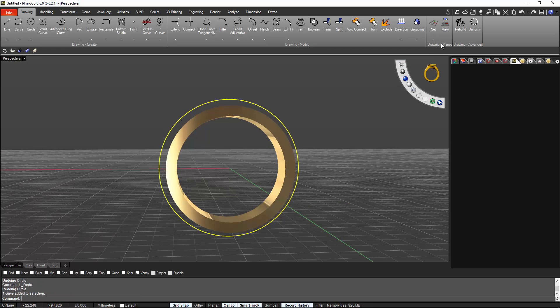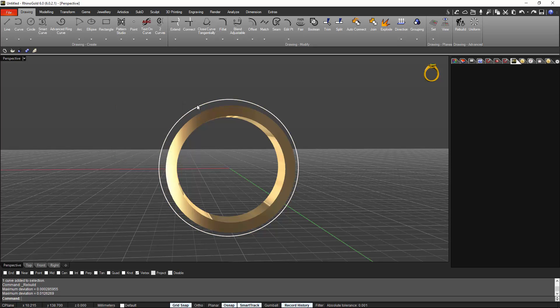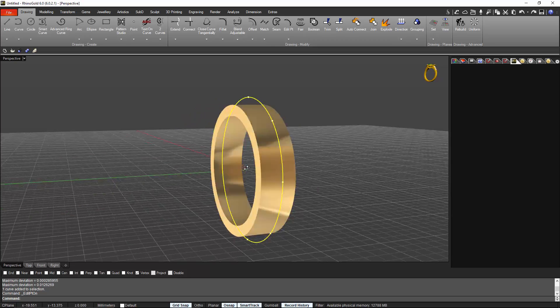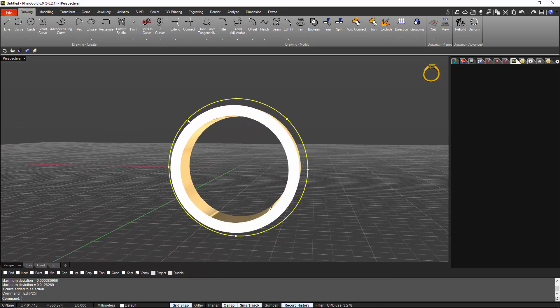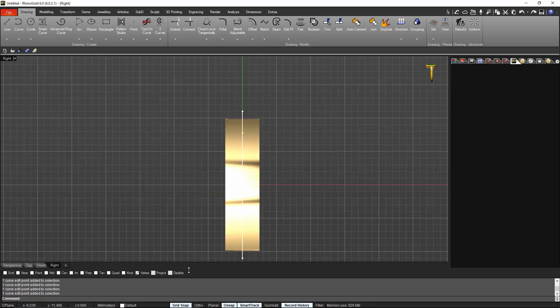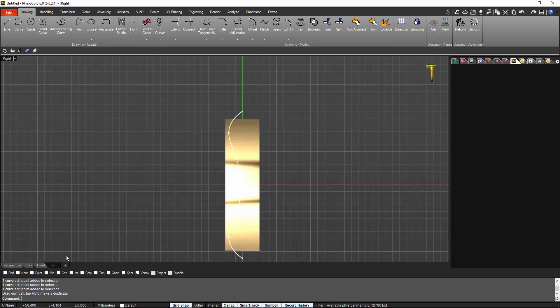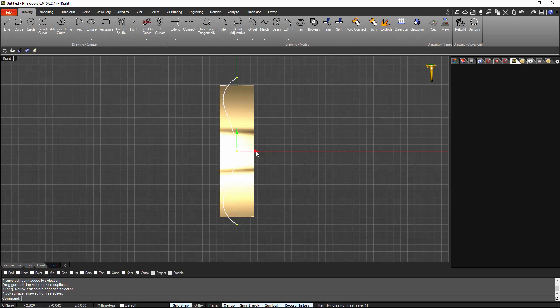I press rebuild and say that I want just eight points. Once we select the curve and go to edit points, we have eight points — perfect for what we want to do. I select the points I want to move: one, two, three, and four. From the right view with grid snap and gumball on, I move them: one, two, and two. Now we do the same on the other points — I select these points and move two steps.